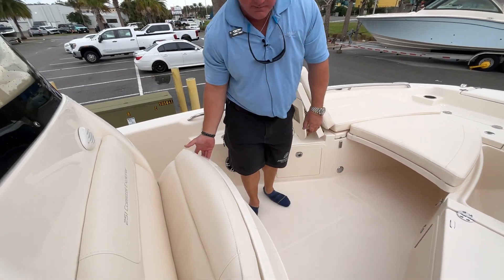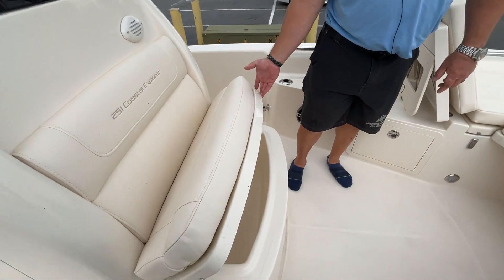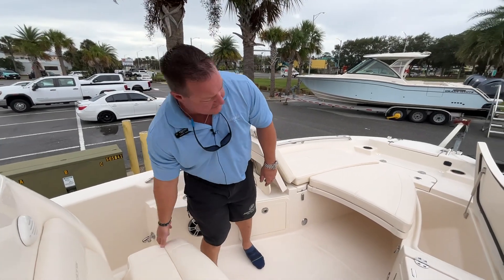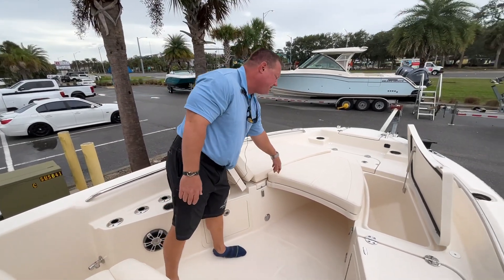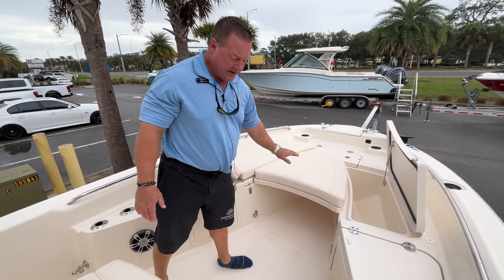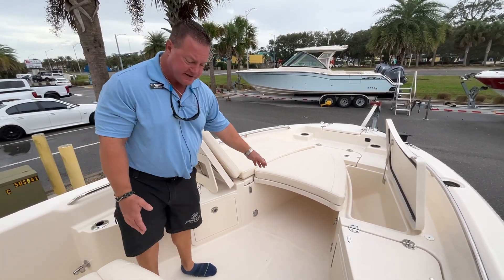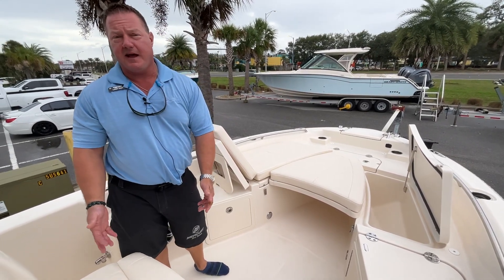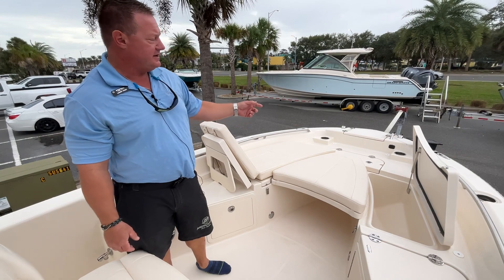There's another built-in cooler or dry storage right here in front of the helm. A neat feature is this casting platform — we can add a table base to pop it up as a table, or place the base here so this piece butts up to form a lounger. That's something a lot of other boats don't have — a lot of ingenuity built into this Grady White.